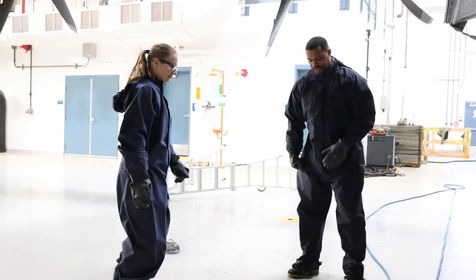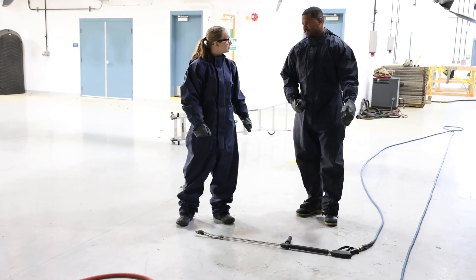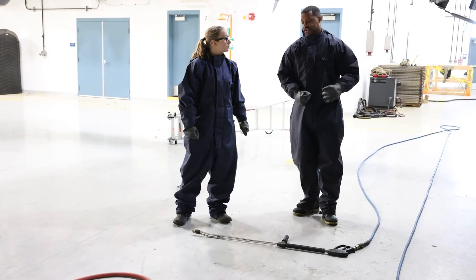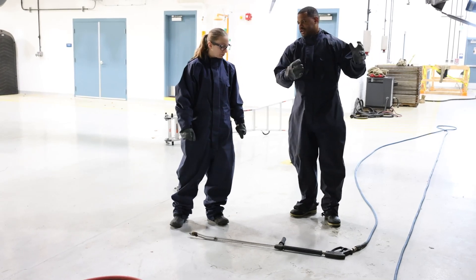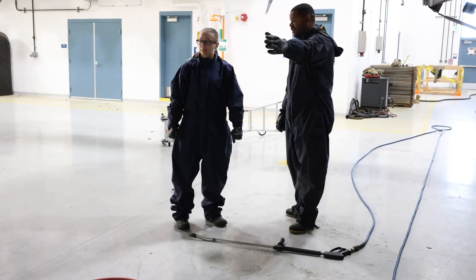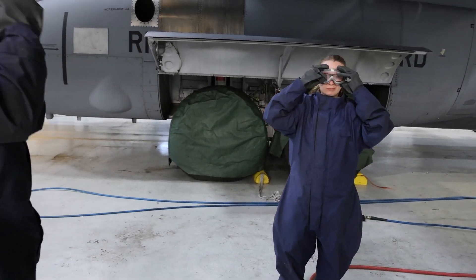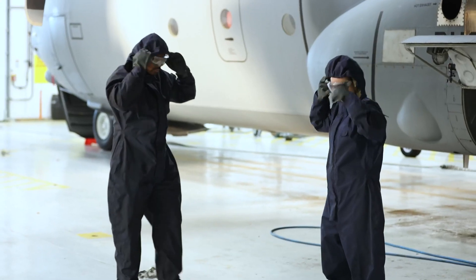What I tend to start with is the pressure washer here. We have hot water, so it helps out a lot with taking all that grease off. I'll tend to spray it, get it wet, let it sit for a little bit, and then that's when we would use our alkaline soap. Once we finished putting on our PPE to protect us against the water and soap, it was time to start washing.